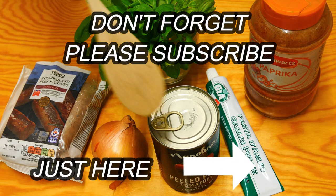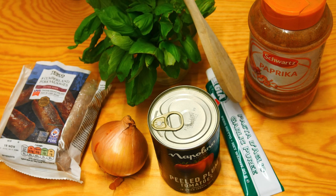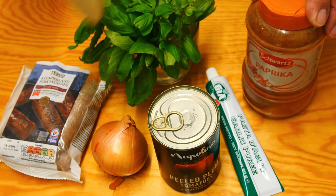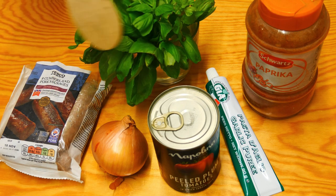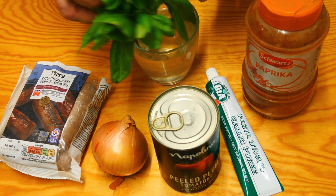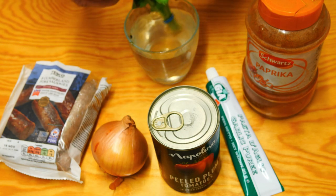These meatballs are going to be so easy. All we need is a tin of tomatoes — try and get chopped if you can. We need some garlic paste, or fresh garlic if you prefer, one teaspoon of paprika, one whole white onion finely chopped, sausages of your choice, and some basil. I popped the basil into a glass of water and after a week I've got new basil plants!